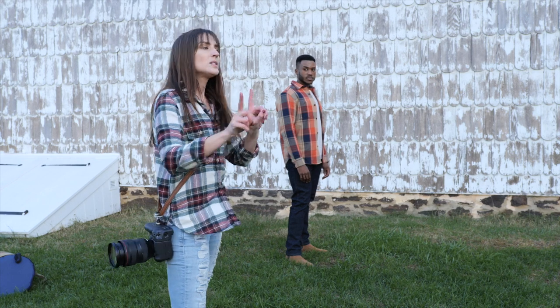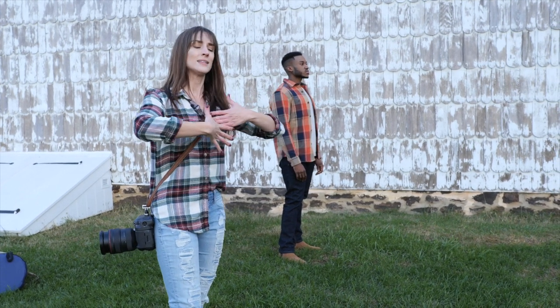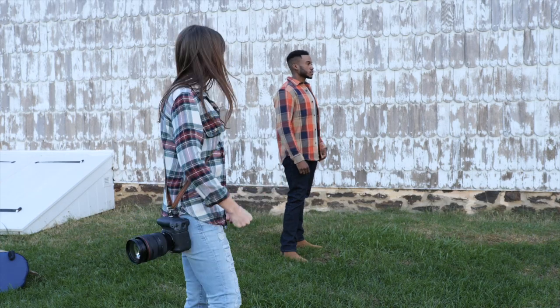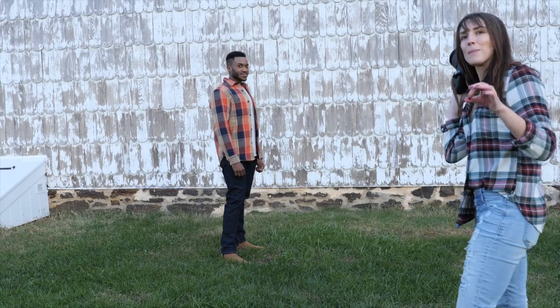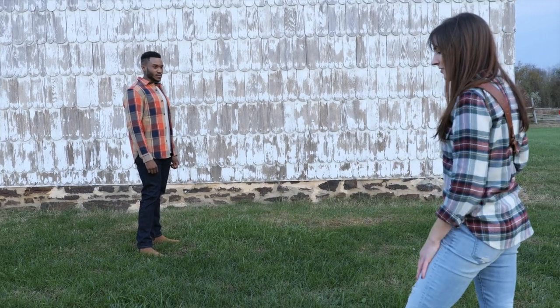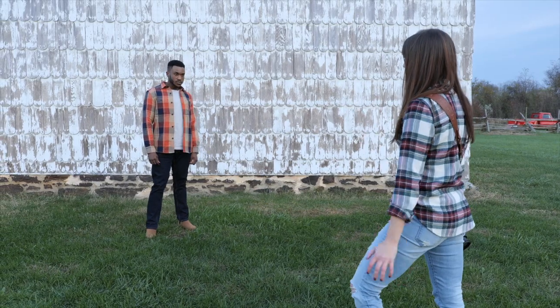Another thing I like to do is point his chest towards where the main light source is. It's going to open up his chest and make him look more powerful with a wider stance. Starting from the bottom, this looks good — turn a little bit more towards me, right about there. That is good.